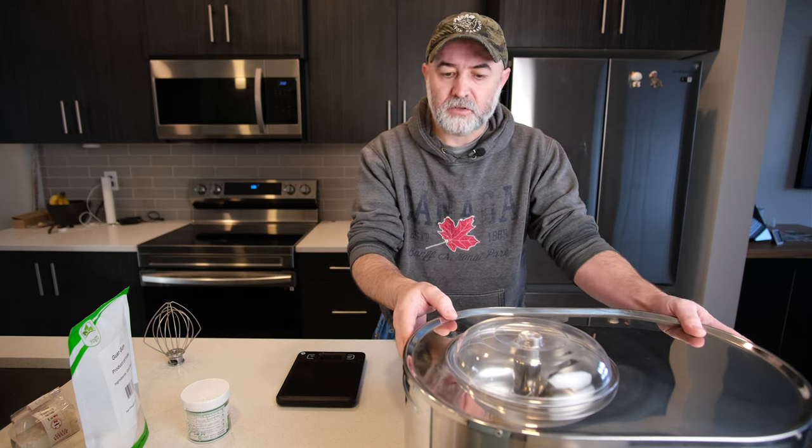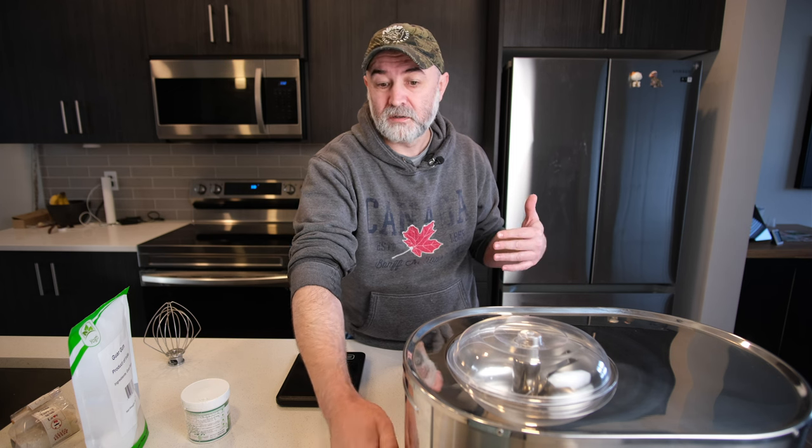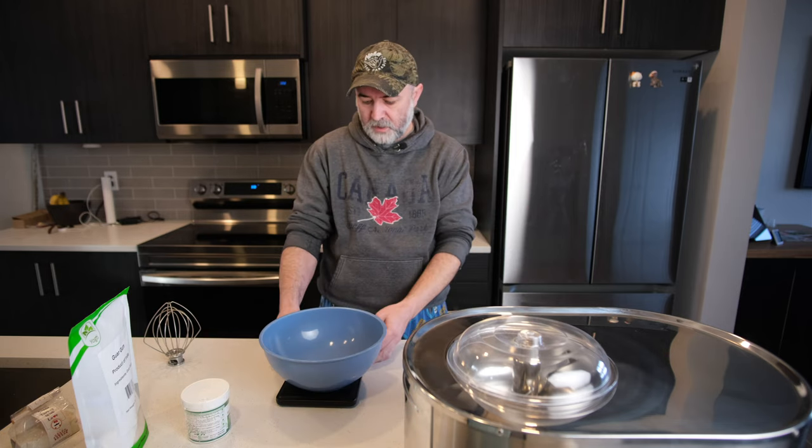This shouldn't take too long. I've got my recipe here in front of me - we're going to measure everything up and get it in the ice cream machine nice and quick. I'm going to turn the machine on so it's chilling while we make the base, because this is a no-heat base. Let's get it going.